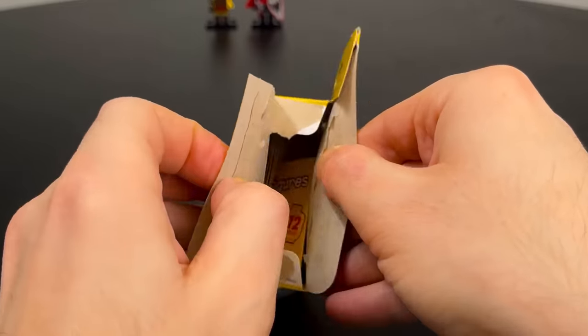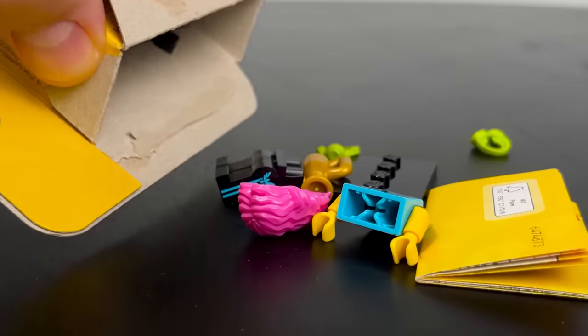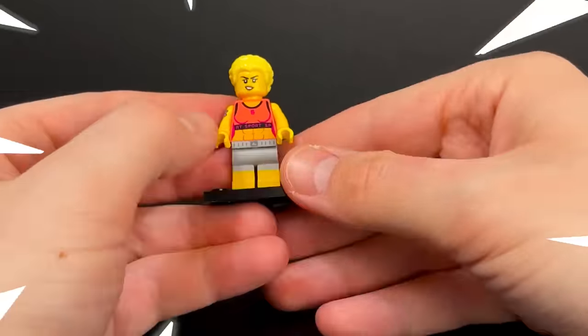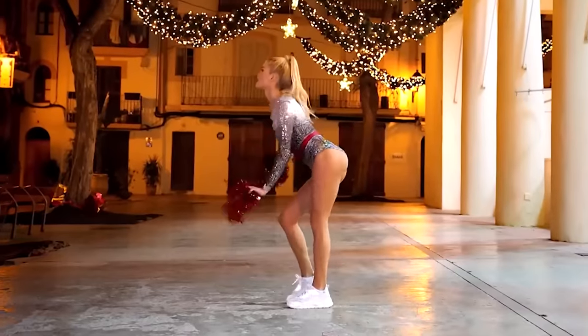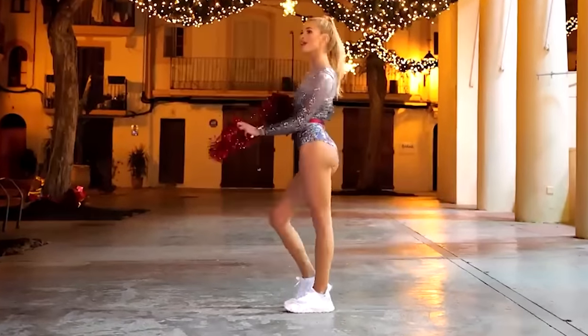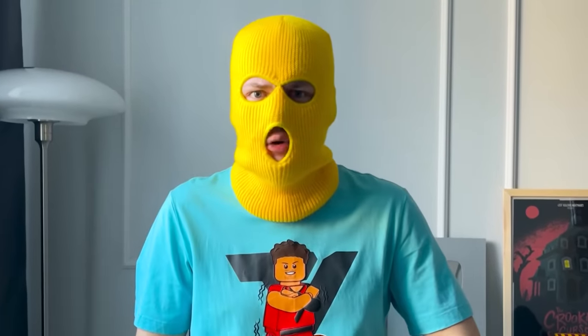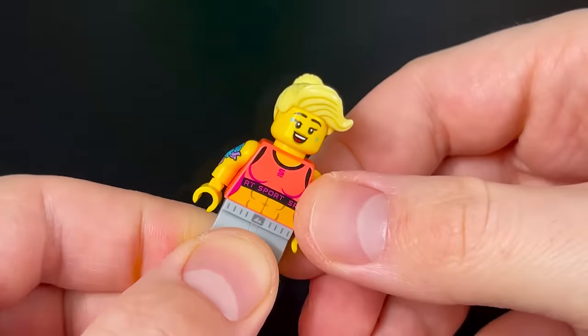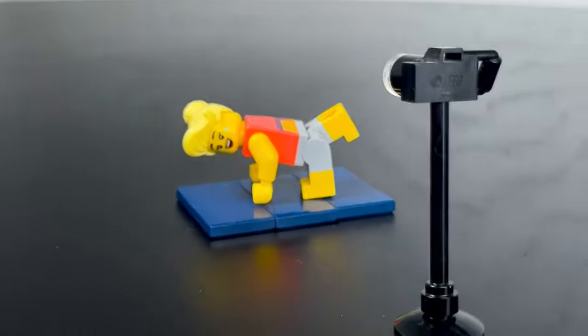We will promptly open two more minifigures — one will be a gym goer while the other will be an esports player. This girl reminded me of YouTube fitness blogger Pamela Reif; she had many similarities. I'll replace the hair on the figurine, add a tattoo, lay a mat on the floor for workouts, and set up a camera, so she is more like a fitness content creator.